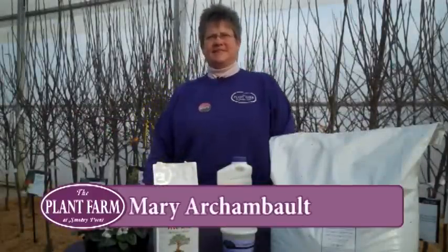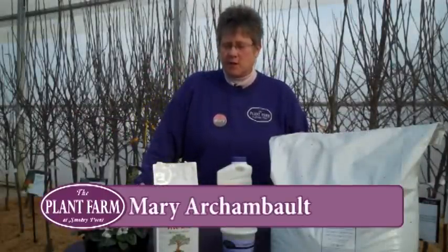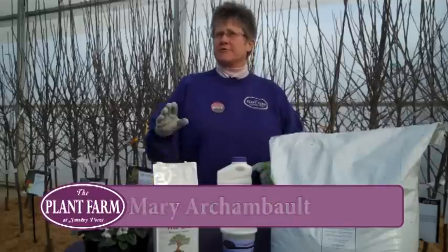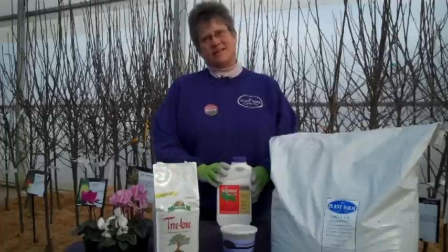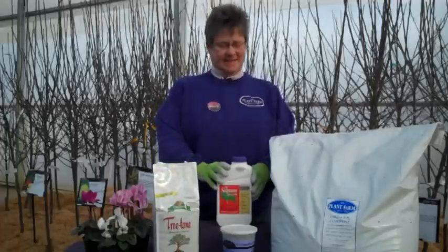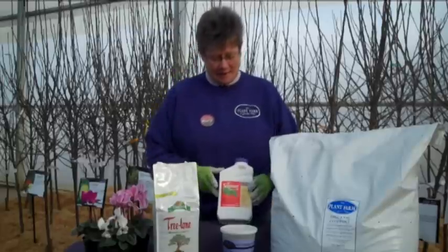Welcome back to The Plant Farm. Hey Mary. Hello. What are we talking about today? Today we are talking about one of our new success kits. This is our fruit tree success kit. And as you and I like to say, it's our fruit puppy success kit. Yes, we love our fruit pie. Leela loves peach pie.